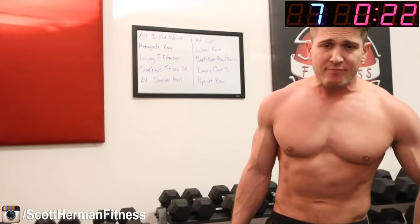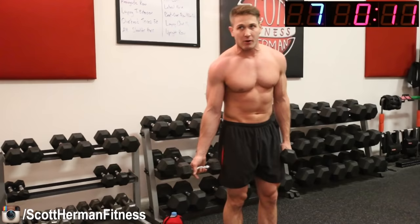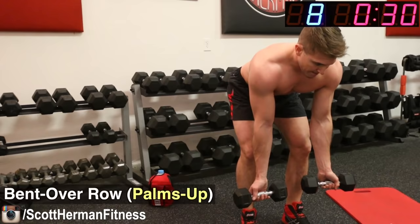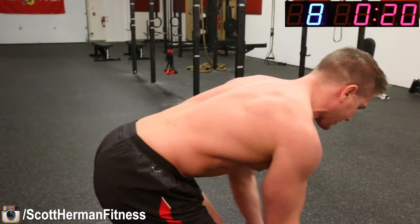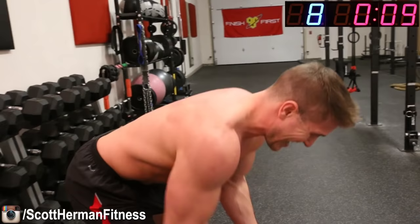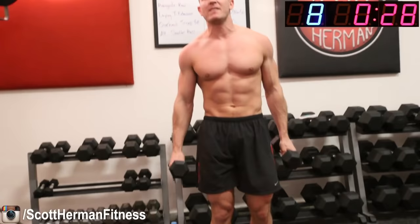Look at that shoulder pump! Next exercise is a bent over row, but we're doing palms facing forward. Palms facing forward gives us more lat activation. We're going to hit that back as hard as we can — both hands at the same time, bent over and pulling up. Really try to challenge yourself; if you have a heavier pair of dumbbells, this is a good opportunity to increase the weight. Keep going — 10 seconds — all the way down, all the way up. And relax.